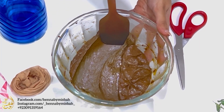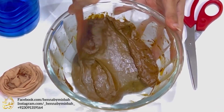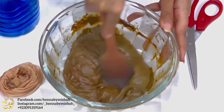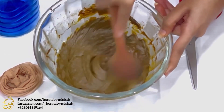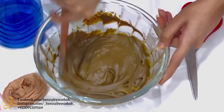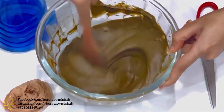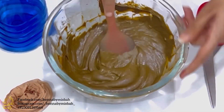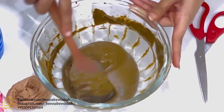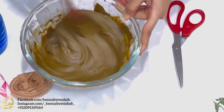Now we have to give it a good mix and we'll see if any water is required. You can simplify this job by using a hand whisk, your KitchenAid, or an electric beater. I use my stand mixer when making big batches, but this was a small batch so I just mixed with my spatula. If you want to do the same, make sure your spatula is a silicone spatula.